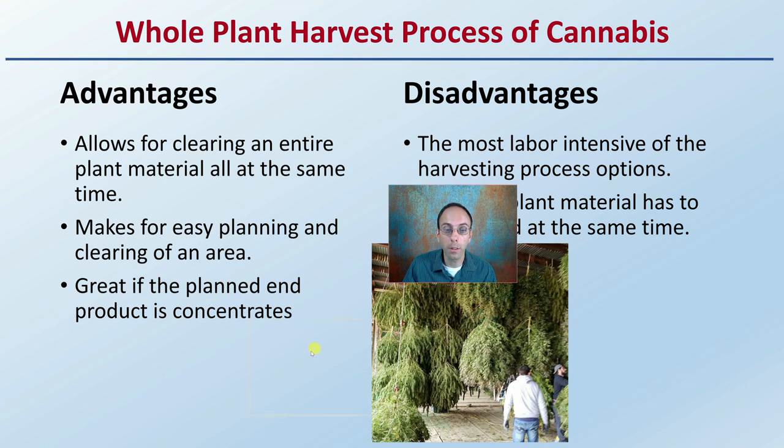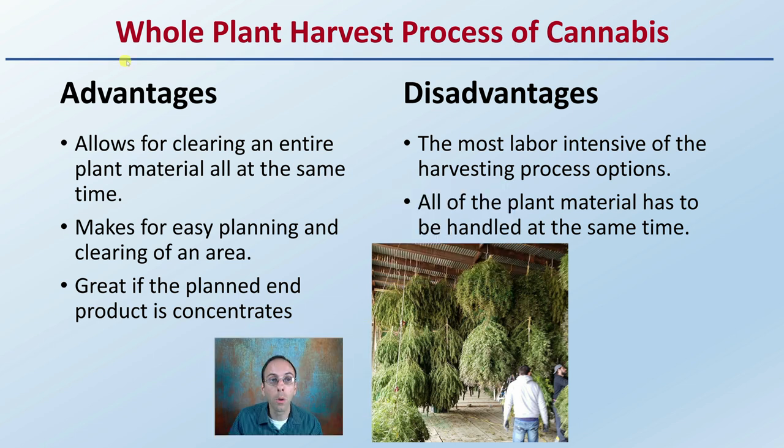There are two ways to harvest cannabis: whole plant harvest and selective plant harvest. The whole plant harvest allows for clearing of an entire plant's material all at the same time, which makes for easy planning and clearing of the area. It's great if the planned end product is a concentrate, because you're taking all the buds and plants at the same time. The disadvantage is it's the most labor-intensive option, and all plant material has to be handled simultaneously — it can be difficult to hang and dry entire plants, though as shown in the image, it is possible.